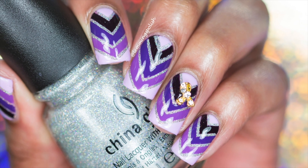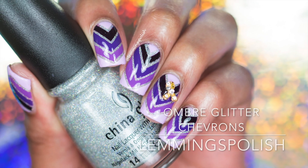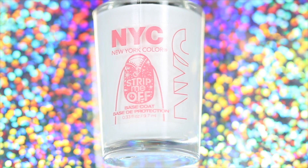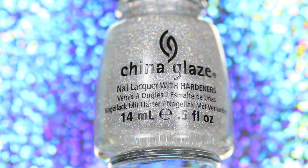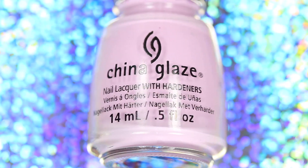Hi everyone, welcome back to my channel! Today I'll be showing you how to get these ombre glitter chevrons. For this look you will need a base coat, a top coat, a silver glitter polish, and four shades of purple polish.